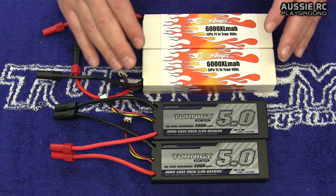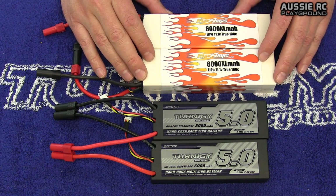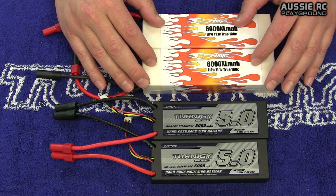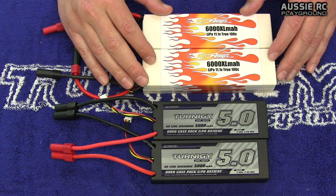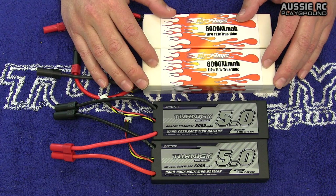You can probably push the age difference out to maybe a dozen cycles, but I wouldn't risk too much beyond that. The reason is that one battery may hold charge better than the other, or one may discharge a little bit better as the batteries begin to age. But if you've got the same number of cycles going through them, there's less chance of that happening.